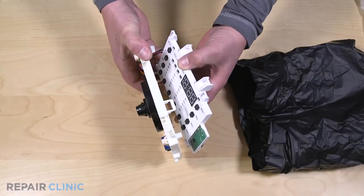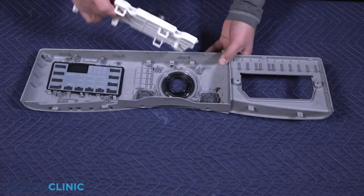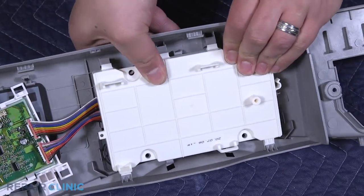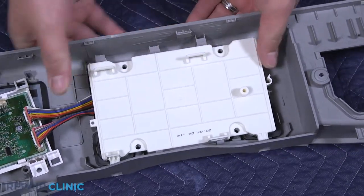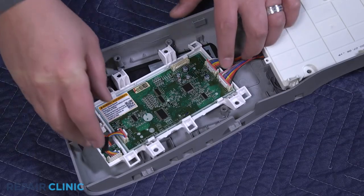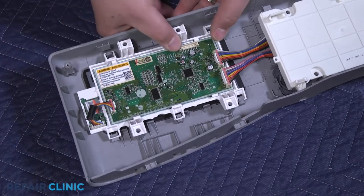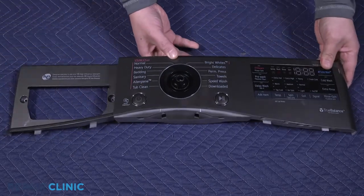To install the new display board, set one of the boards in the control panel and snap it into place. Set and snap in the other board into the panel. Align the control knob with the D-shaft and snap it into place.